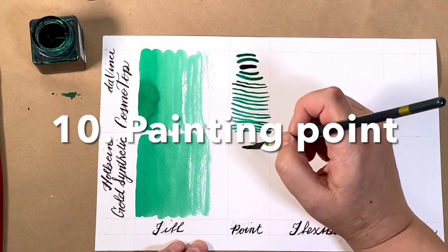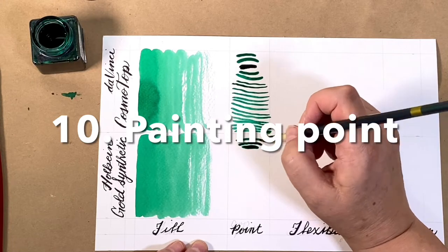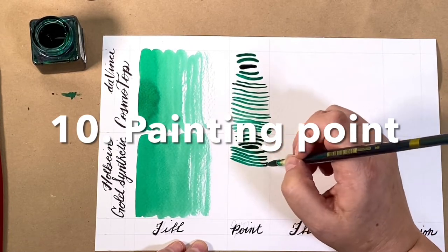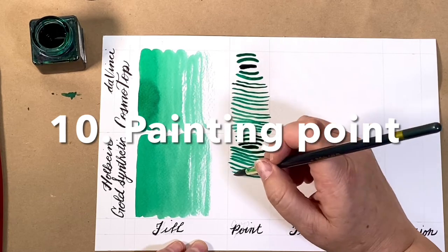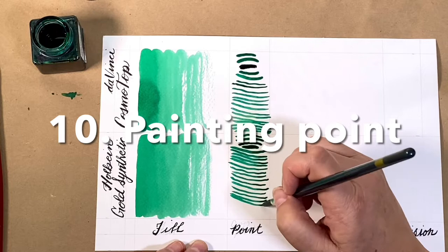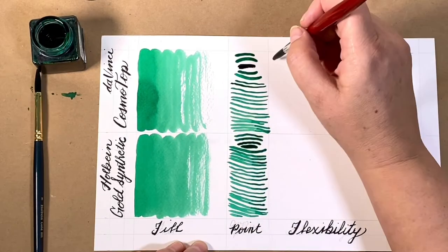The Holbein Gold is considered a gold sable, which is a bit of a misnomer because there's no sable hair in a gold sable brush. It is strictly synthetic, but it is a very good performing synthetic. It is often chosen for its affordability.